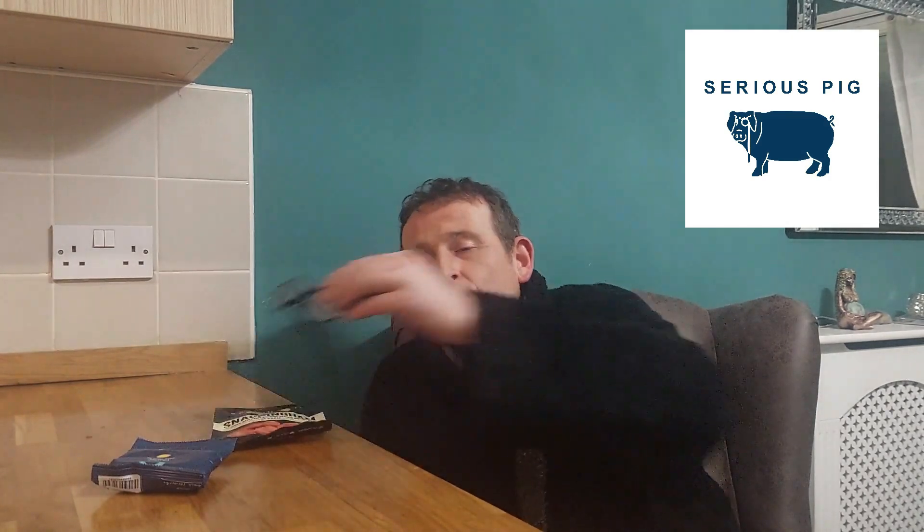They've all been absolutely fantastic bar one which I mention every time I do a Serious Pig video — not the greatest — the sausage crisps, because they were suitable for vegans and vegetarians. But today this one, the first one we're going to do, is definitely 100% not suitable for vegans. Well, it better not be anyway.